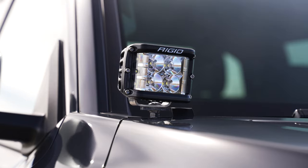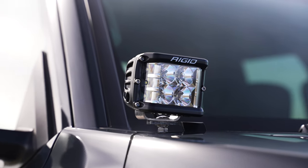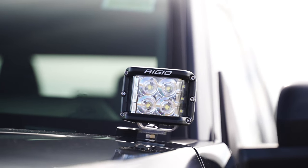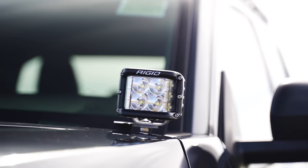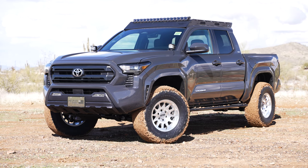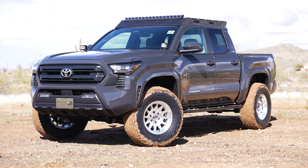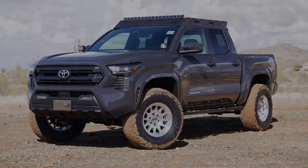These are a set of the Rigid Industries DSS with the side shooters, and the brackets we've used are our new Westcott Designs low-profile ditch light brackets. We're super excited about all these new parts that we've developed, and we have a lot more new parts for this vehicle in the Vibe 1. Stay tuned.